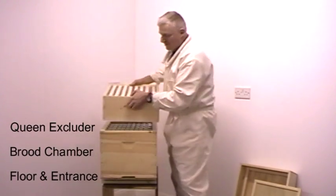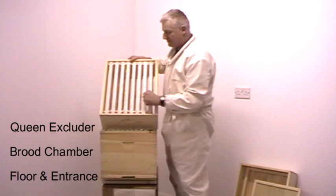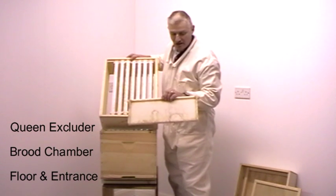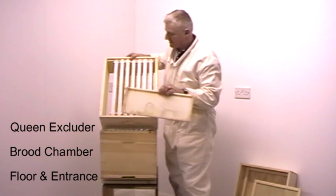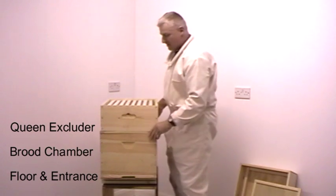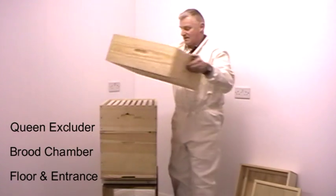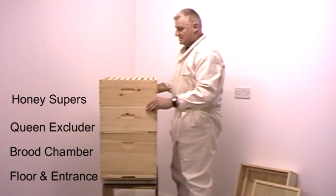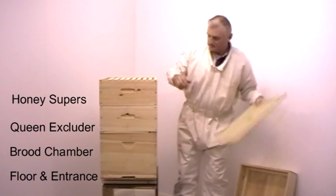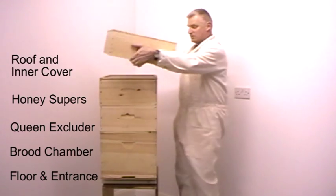To give the bees more room we add on an extra box, normally known as a honey super. These are slightly different frames — plastic frames which are smaller and hold the honeycomb used for extracting honey. As the hive gets stronger during the summer we stack more and more boxes on, and as the hive gets even bigger we may go even higher. This is what our hive will look like during the summer.